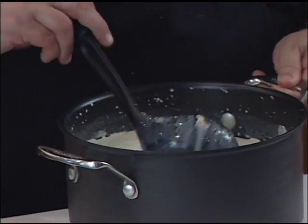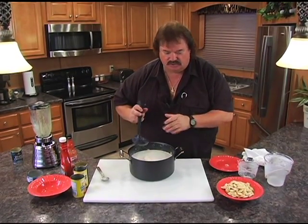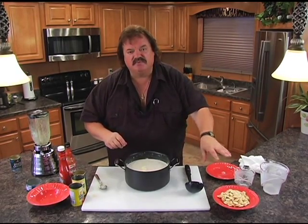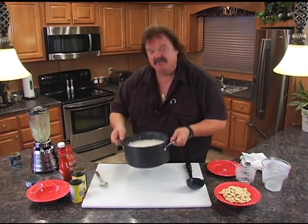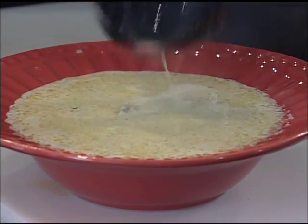We want to melt the butter and heat everything up to a simmer. You don't really want to bring this to a boil — heat it up slow because the butter will burn on the bottom of your pot. Put it on low to low-medium heat, put the lid on, and let it come up real slow till it's just piping hot. We're gonna dish it up, put some oyster crackers on it, and I'll show you what that looks like in just a second.